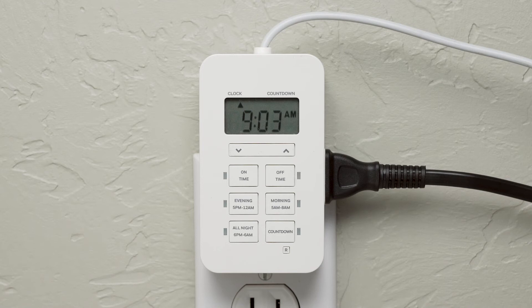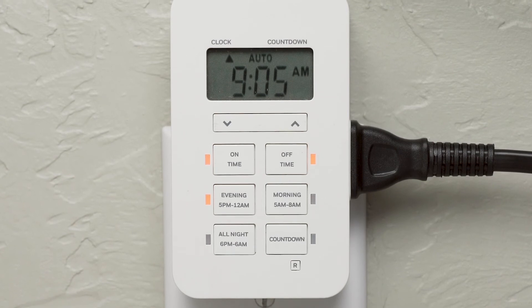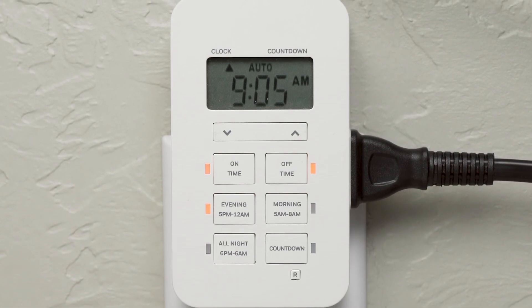Evening, morning, and all-night preset buttons provide one-touch options to activate your lamp at popular times. These programs can be used with the custom settings for varied schedules.